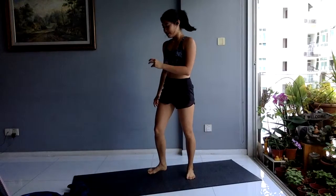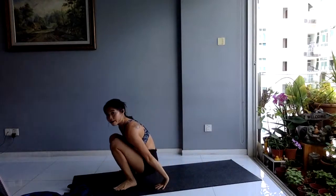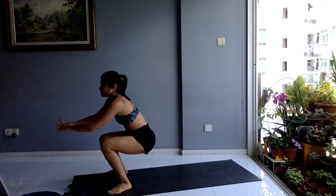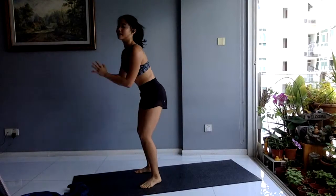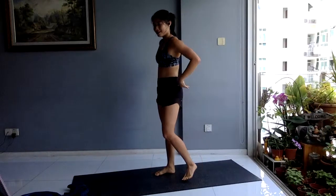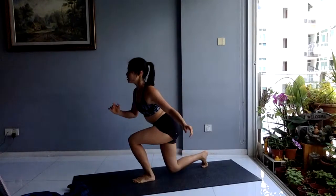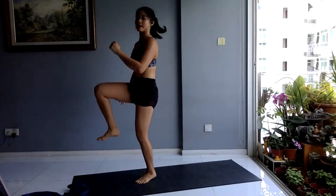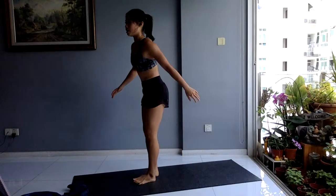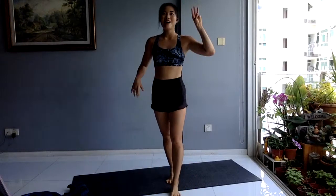Next up: reverse burpee to reverse lunge knee drive. Reverse burpee — 8 reps. Knees in, land, jump. Take out the jump or use your hands for support if you want to regress, but push that limit if you can. Sometimes if you want to take out the impact, you can tiptoe — that's fine too. Get ready for that reverse lunge to knee drive: down, drive up — 8 on each leg. You can switch halfway or complete all on one leg. After this, your last round of your three supersets — three minutes left in your EMOM.